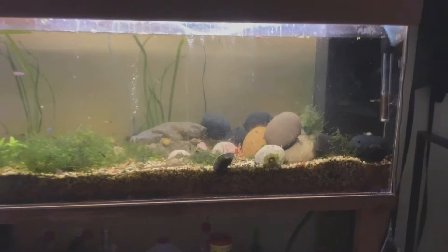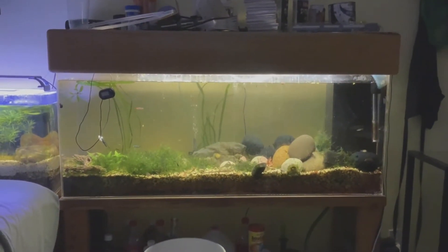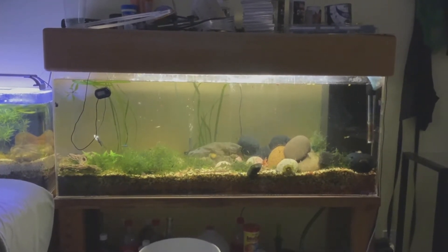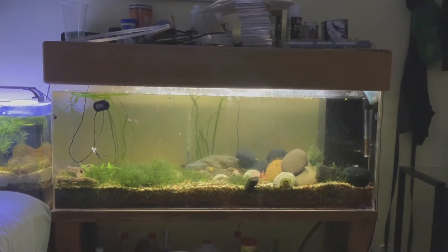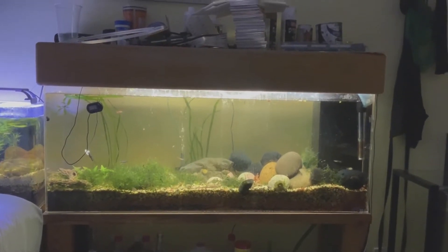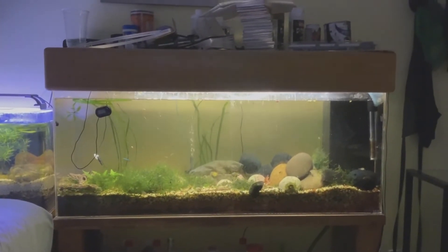This is my 55 gallon community tank. It has some nerite snails, muck guppies from my local fish store, and a tetra — I'm not sure if it's cardinal or neon, but I do have one. Unfortunately the rest died. I have some ancistrus and corydories in here. I really love this tank, it's slightly understocked and needs more.